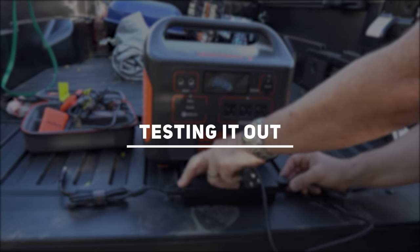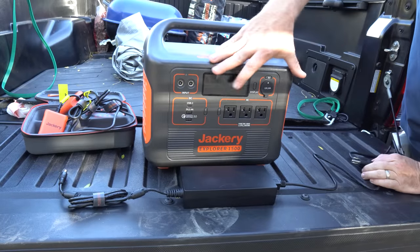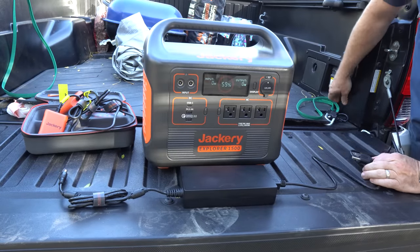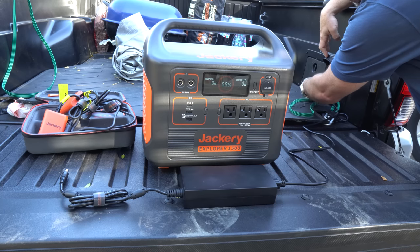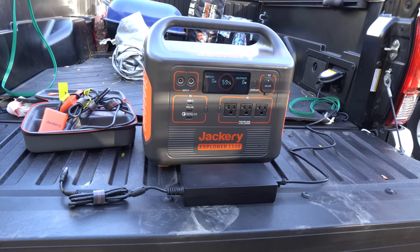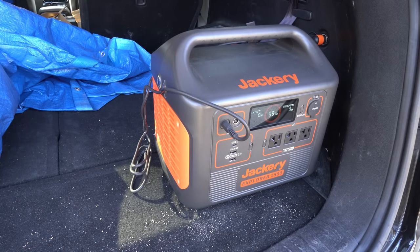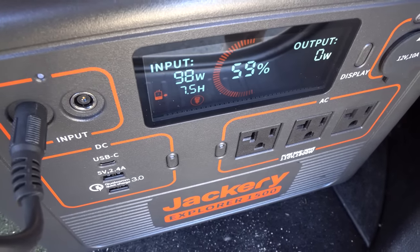Car charging this unit isn't necessarily great. I tried it in my SUV and a friend's Tacoma truck. The truck had a better output with the AC adapter, but the charge time was over seven hours in my SUV. The truck had more output — 263 watts — and brought that to a respectable three hours. If you're driving somewhere, that's great, but if you're wanting to charge this up by running your car, don't count on it. You would burn too much vital fuel in the process.